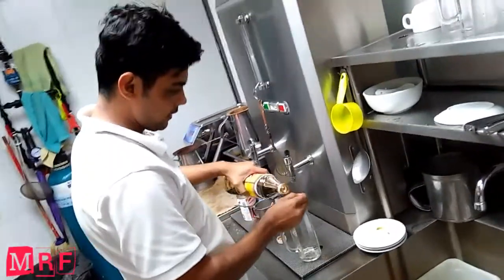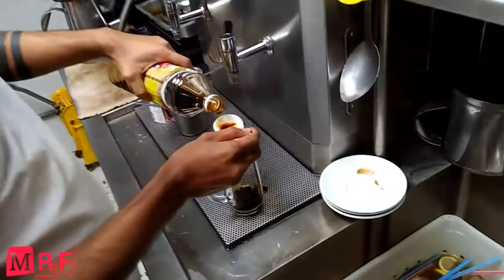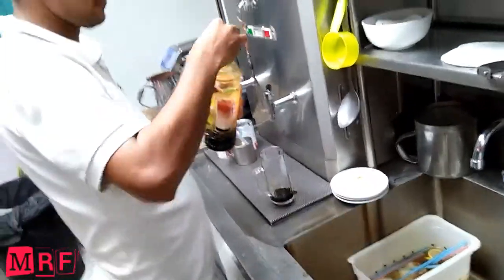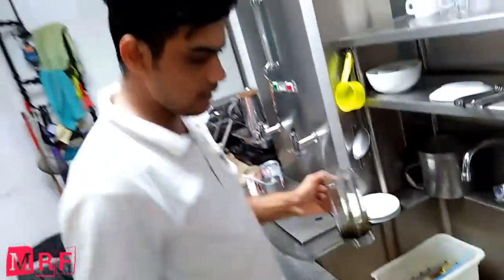To spoon the P.C. syrup. After that, ice — a full glass of ice syrup.